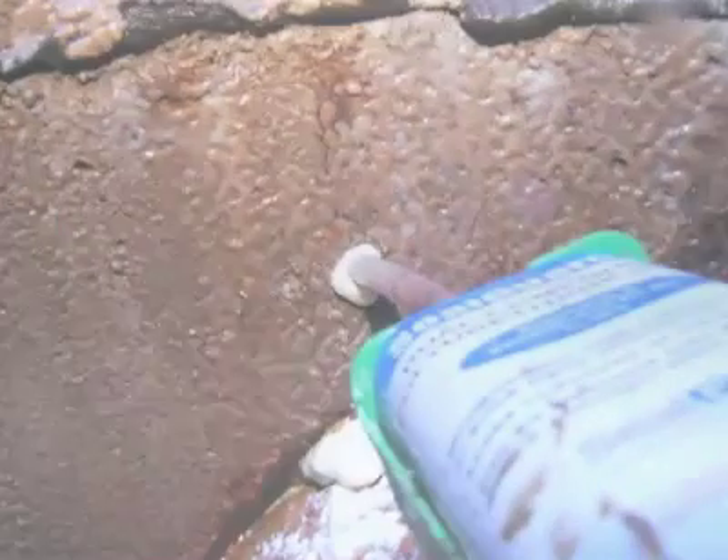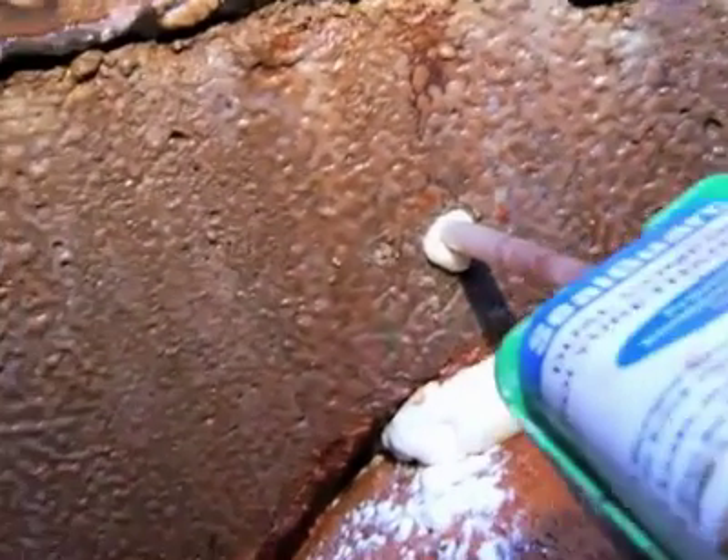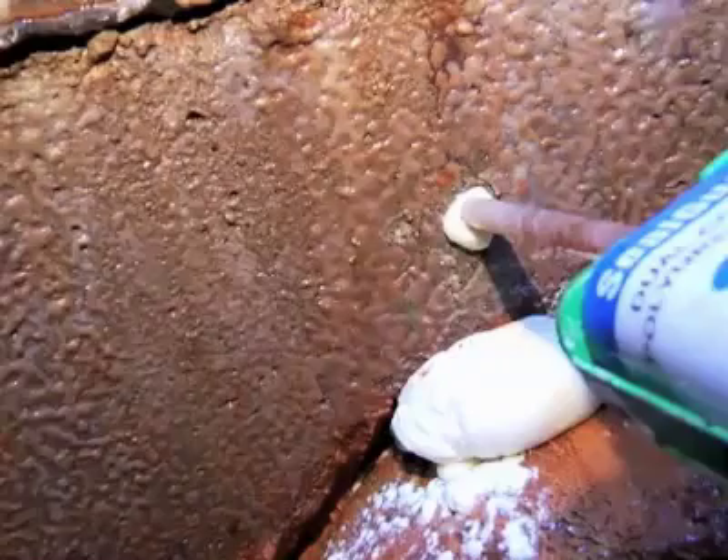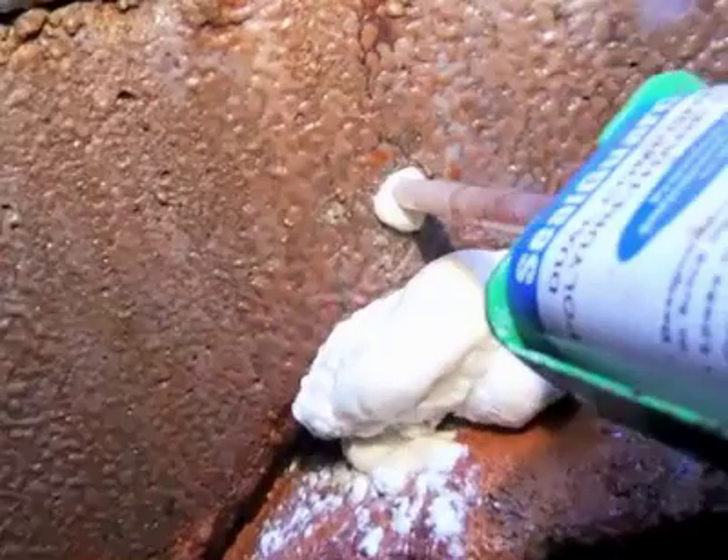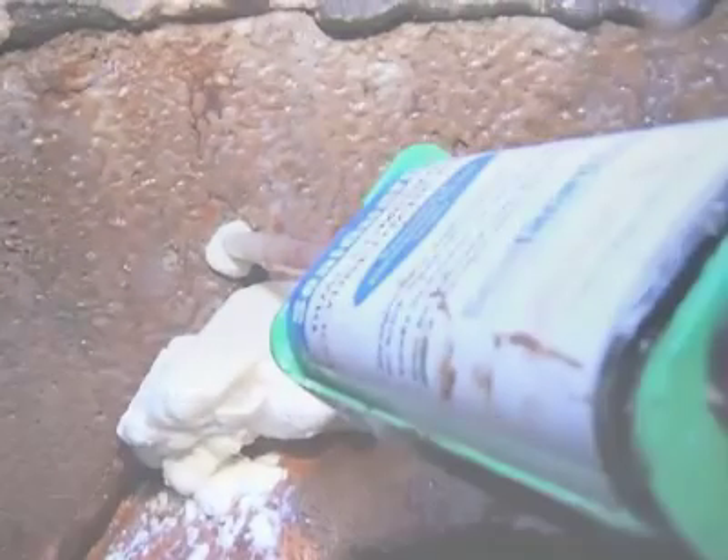When presented with a high flow leak through virtually any substrate, SealGuard 2 can be injected directly into the flowing water and reacts in under 3 seconds. Infiltration is instantly stopped in its tracks and the void is rapidly filled.